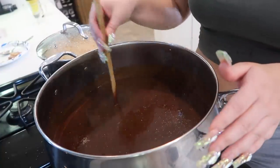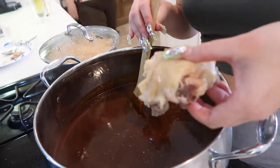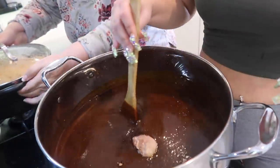Me and my mom ended up throwing in another tablet of Abuelita chocolate — you don't have to add an extra tablet but we did, so we used two tablets total. Once the mole is heated up, you're going to start throwing in your chicken and let it cook in there for a few minutes.